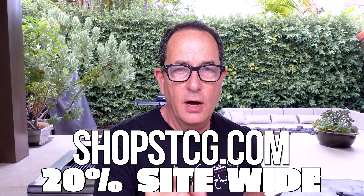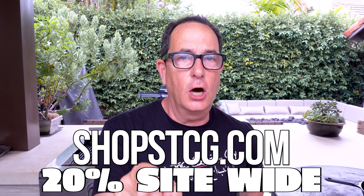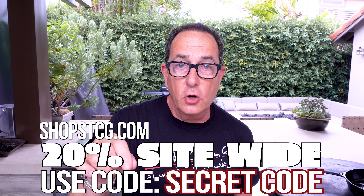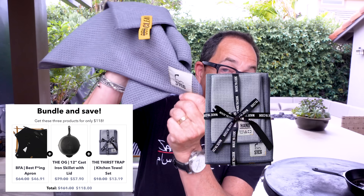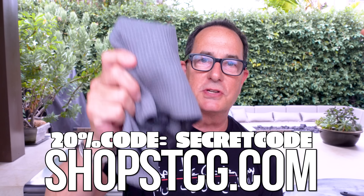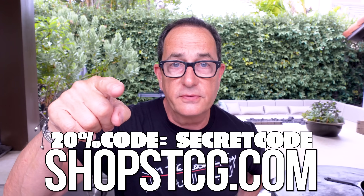Did you know that if you go to shopstcg.com right now, we're having a sale? 20% off site-wide. You just need the code — want to know what the code is? Secret code. Like, that's the actual code: 'secret code.' One of the things you could get when you go there is the bundle — cast iron pan, apron, and our thirst trap towels. It's the bundle you want. It's $118 for all three of those things — actually four, because there's two towels in the set. Go there now, start getting stuff.